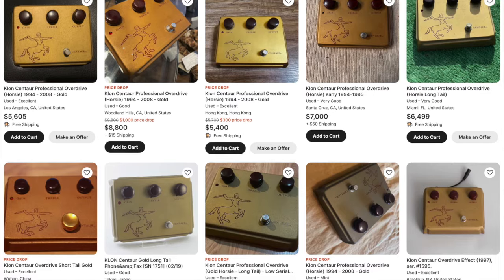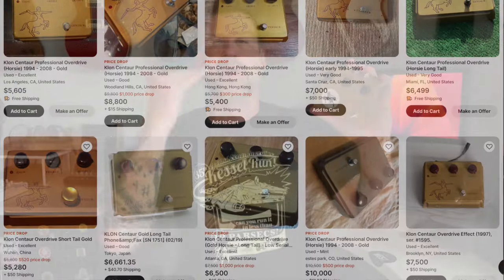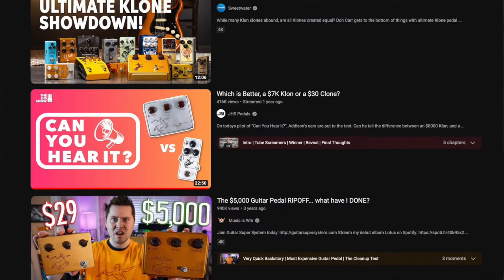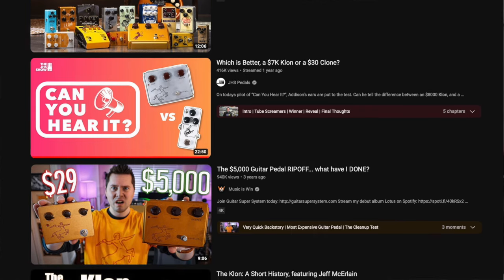If you're interested in more of the Klon, just do a search. There's lots and lots of videos out there dedicated to the Klon — videos where people compare original Klons that are currently selling for four, five, six thousand dollars on eBay to a $40 Klon clone off of Amazon, and a lot of times they can't tell the difference. I'll let you watch those and decide. But the point is there's a whole lot of Klon circuits out there. This is one — I built it, here it is. I'm pretty proud of the way it came out, and let's plug it in and see what it sounds like.